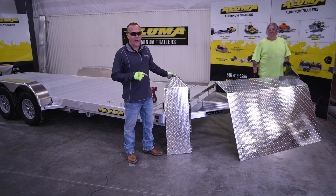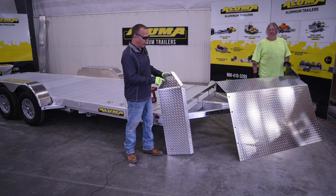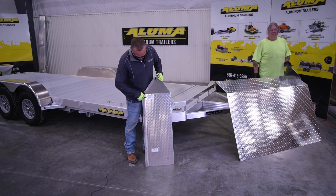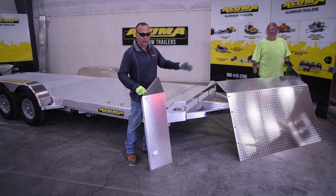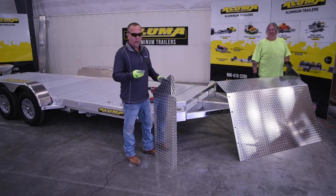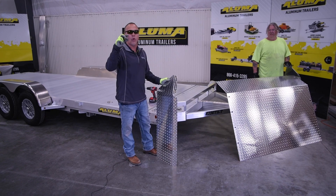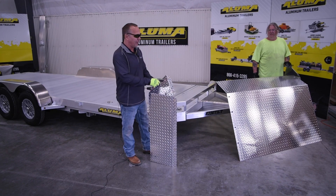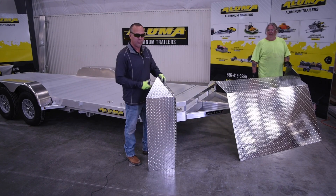We're going to install the air dam now on this 8220 tilt. There are three pieces: the passenger's side, the center piece, and the driver's side — each labeled on the back. We'll use shorter bolts with a washer and lock washer, six on each side. We'll loosely assemble this on the ground, then move it up to do our drilling.